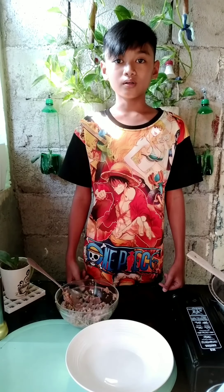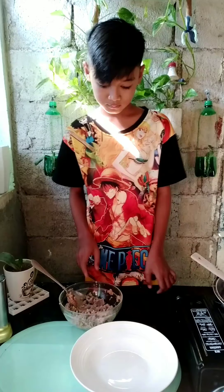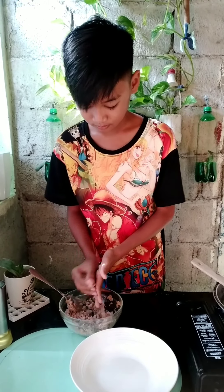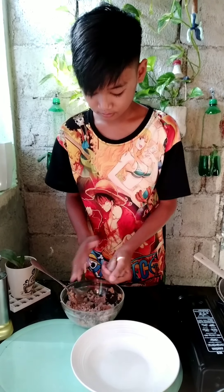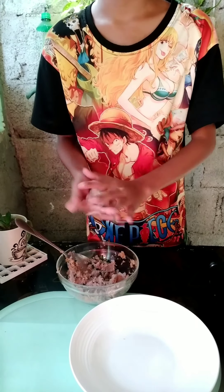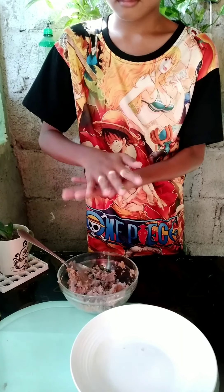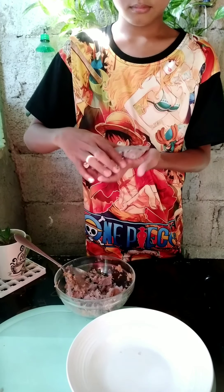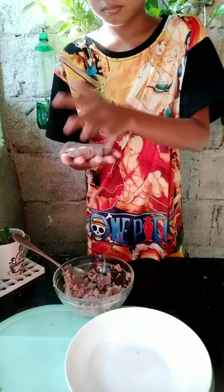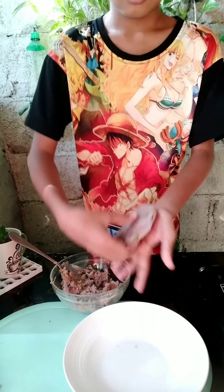When all the ingredients are mixed well, create a pancake from the mixture.